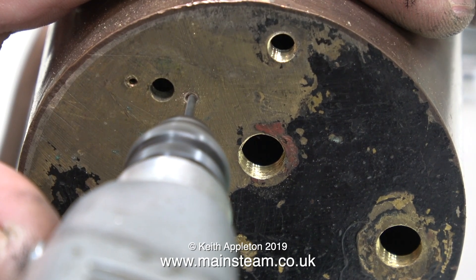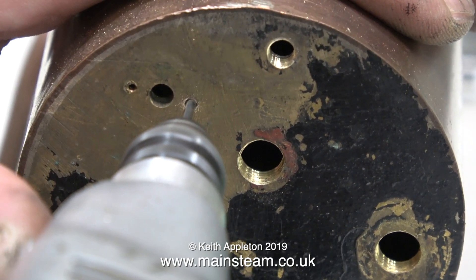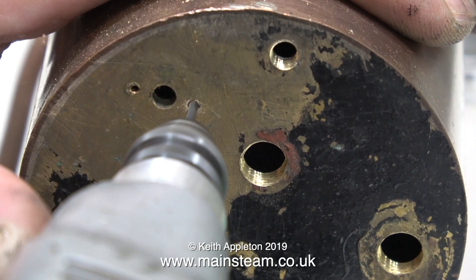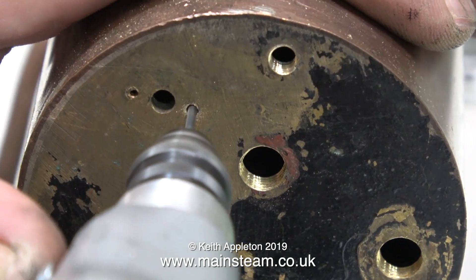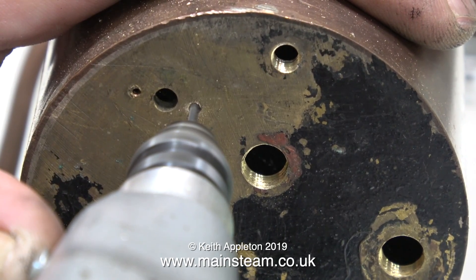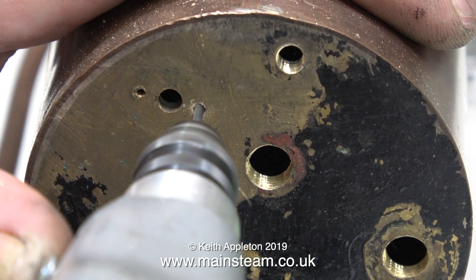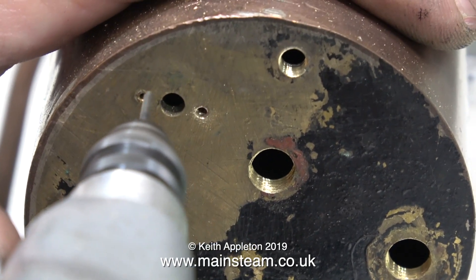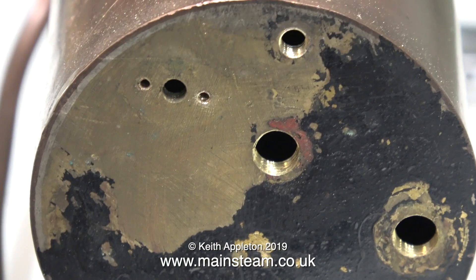Using my small Proxxon motor tool with a 1/16th of an inch drill, I'm persuading the hole to be in the right place. I'm being very careful not to break off the drill, because that would not be good in a back head like this, but I'm tightly controlling the drill so it can't wander about and the hole goes right down the middle of the original plugged hole. Flush with success, I try the other hole in the opposite direction, and in no time at all I have two holes in the correct place.